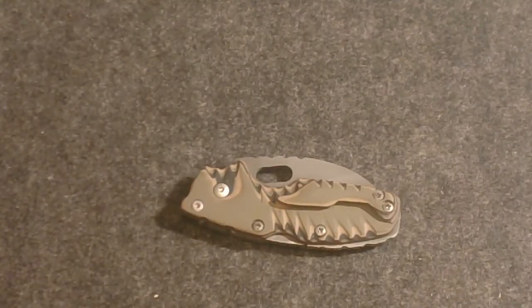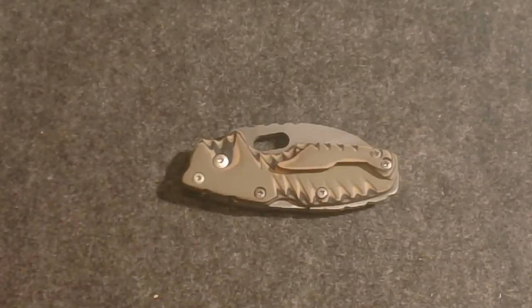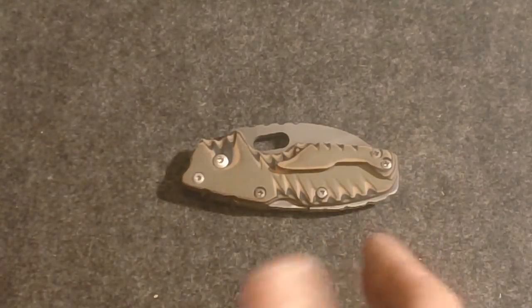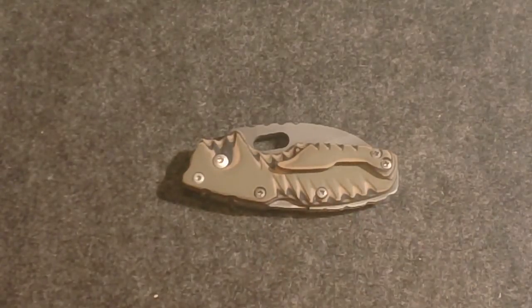What up YouTube? Dave here. I've got another video for you today. I've been kind of busy in the shop and what you see in front of you is a Cold Steel Tough Light. I definitely wanted to show you guys this — I'm pretty proud of it.